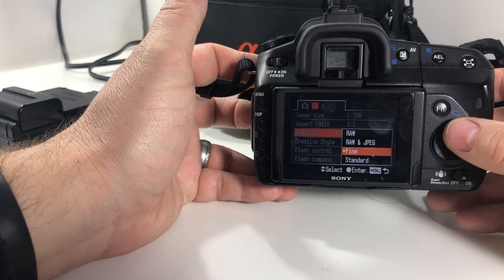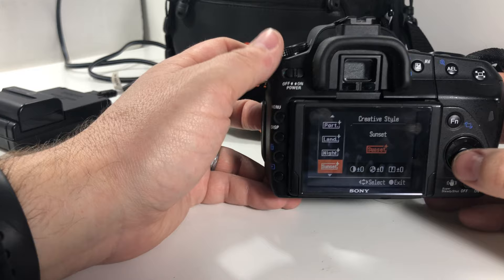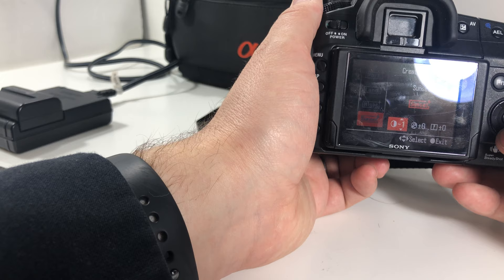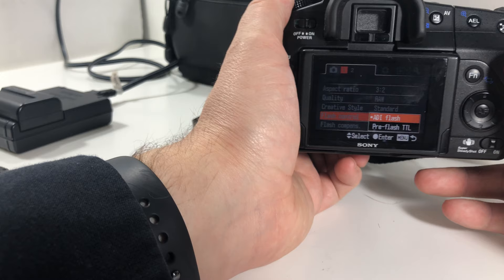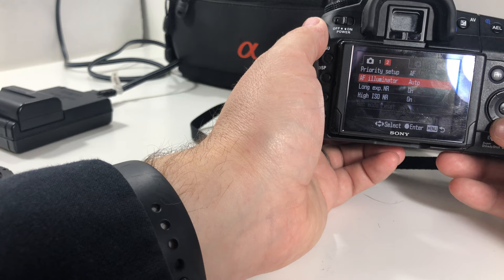You can do RAW. Creative style — you can change your creative styles if you want. You can see how the screen closes down when you're working with it. Sunset, nighttime, black and white, Adobe RGB — pretty standard stuff. Flash control — you can set on-demand flash or pre-flash. Flash compensation, priority setup. The Sony's are incredible when it comes to autofocusing, especially face detection.